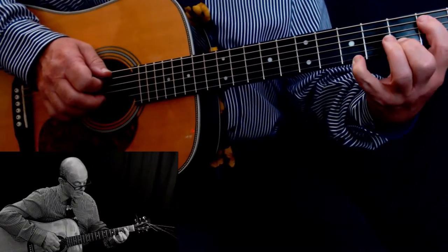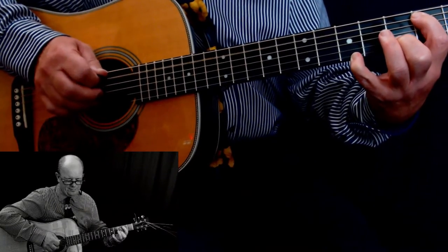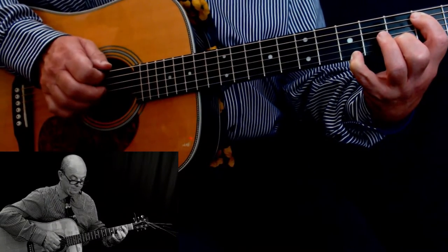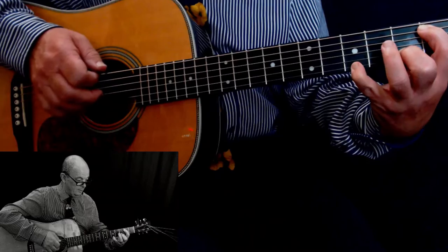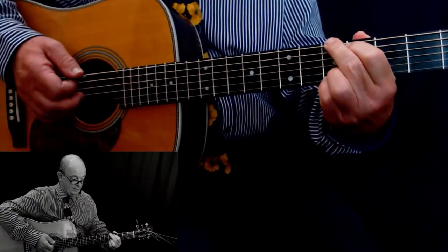Slide it all down a fret again: first finger on the B on the fifth string second fret, second finger on the second string third fret, and the pinky stays on the fifth. Then you have your A. From the top again — make a G shape.